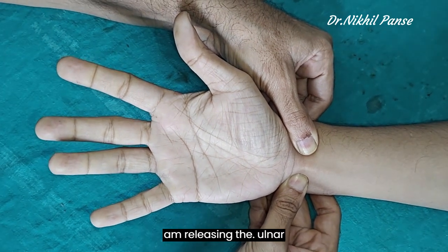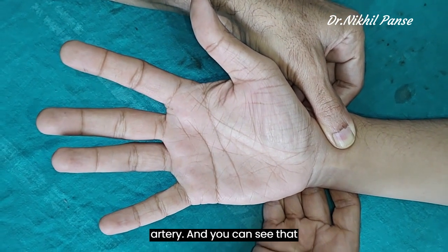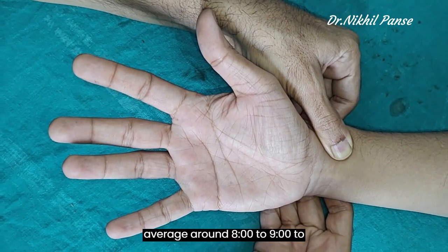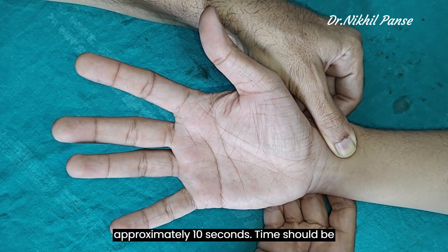Now I am releasing the ulnar artery, and you can see that the color of the hand has changed. On average, around 8 to 9 to approximately 10 seconds time should be adequate.